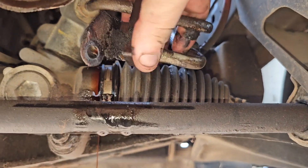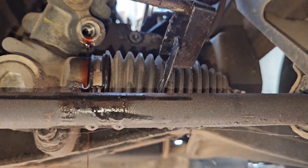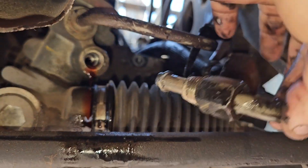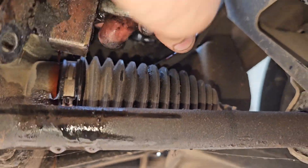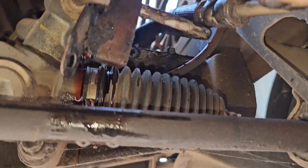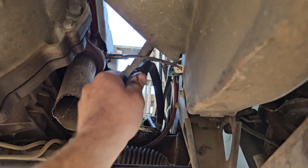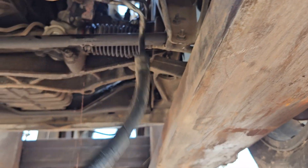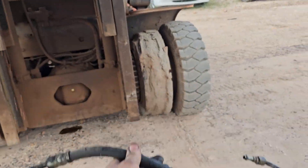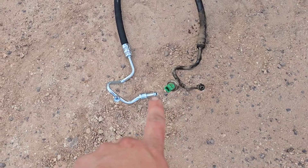Once you have the power steering hose out of the bracket, bring the bracket around, poke the hose through it and feed it past all the other components. Pull your hose out — simple as that. It might get twisted and stuck up there, but there you go.